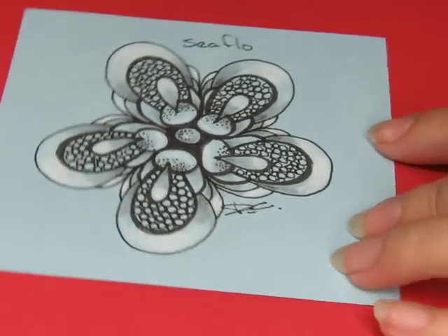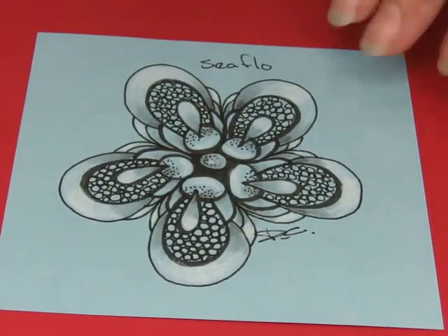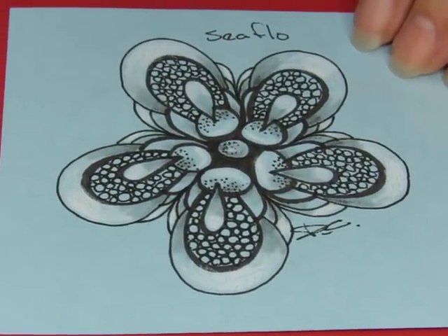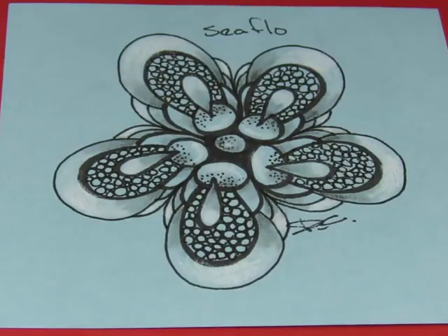I think we've done it. That's kind of pretty — I like it. Alrighty. That was pretty simple, easy to do. Organic. Flowy. Just my thing.